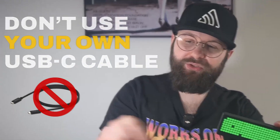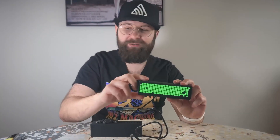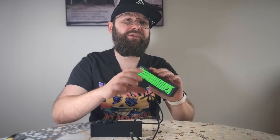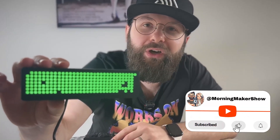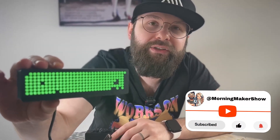Thanks so much for sending this. While I was setting this little guy up, I had some issues with connectivity. Don't use your own USB-C cable — he does mention it, it's literally written on there. I did it anyway and had some issues. Don't use your USB cable, don't use a dongle, and you're going to be fine. Hope to see you soon in another Morning Maker Show video. If you like this, like, subscribe, do all of those awesome things, and I'll see you in the next one.